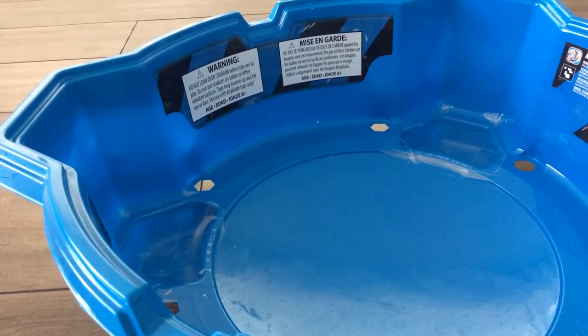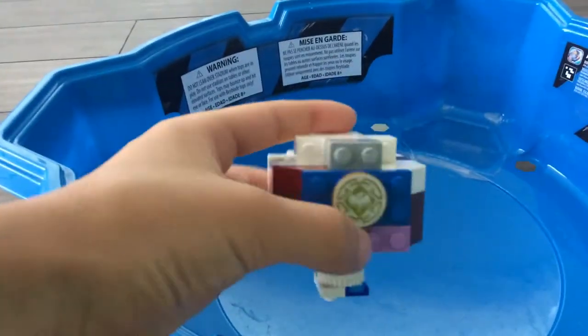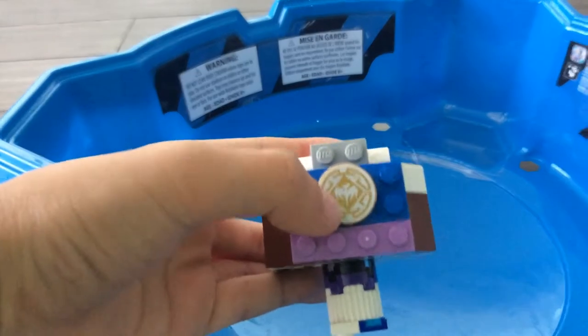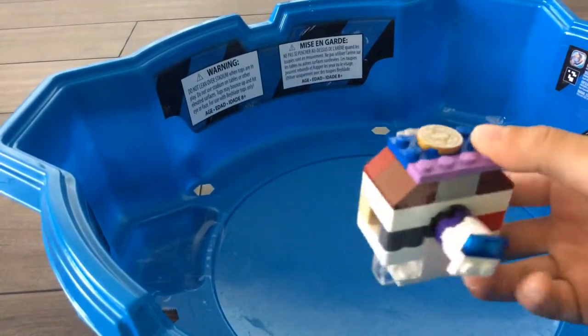Hello, today I'm going to show you how to make a Beyblade and a launcher, but I'm not going to break it. So, this is my launcher. I decided to put a juggle coin in here because it looks really cool.